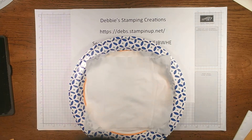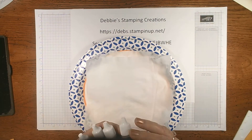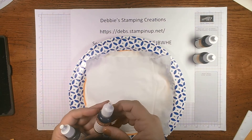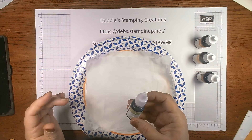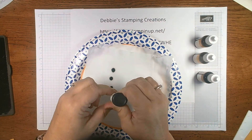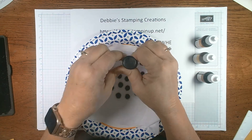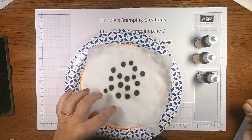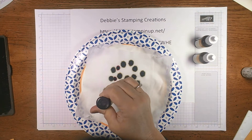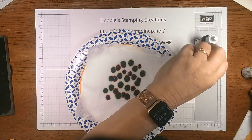You're going to take a few baby wipes — I've got three there, I think that should be enough. And you're going to bring in your ink refills. We have ink refills for every color ink. Today, because it's officially fall, I'm going to be using Pumpkin Pie, Crushed Curry, Cajun Craze, and Old Olive. We're just going to put some drops around on the wipes. There's no magic number as to how many to put on or how close together — just put some drops and let them bleed together.